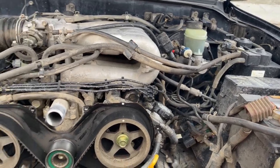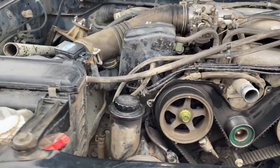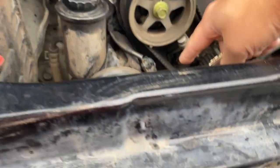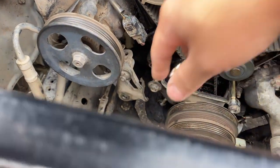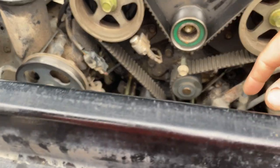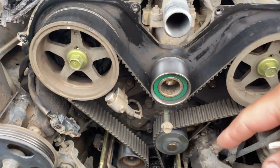While I was in the engine bay, I decided to remove all my AC components. I removed the AC lines and got rid of the AC compressor. I'll be holding onto those parts as spares in case I need to throw them back onto my pickup.